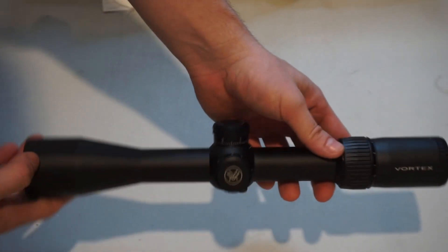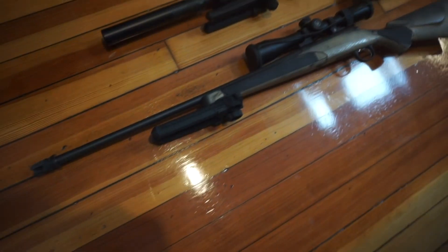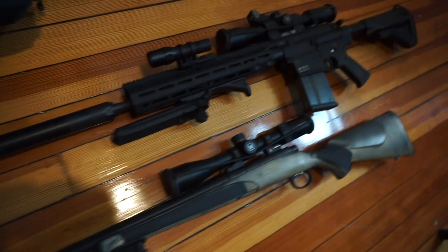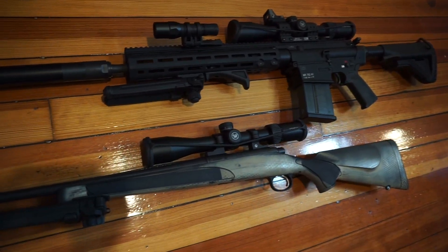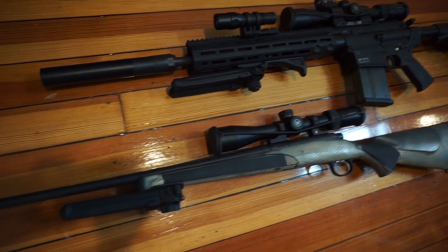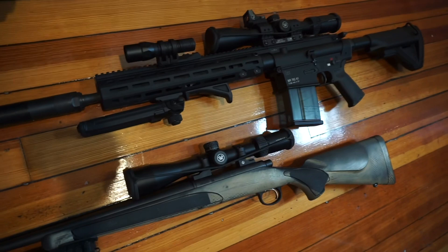Let me mount it onto the HK, and then I'll show you guys what it looks like on the rifle. Here's the Remington 700 and the HK MR762A1 with the Diamondback Tactical scope on there. I think it looks pretty badass, to be honest. Now all I've got to do is take it to the range and get it zeroed.